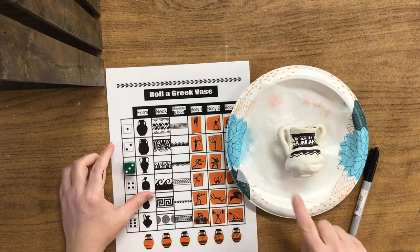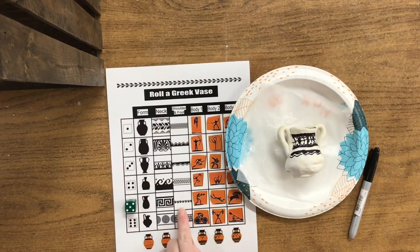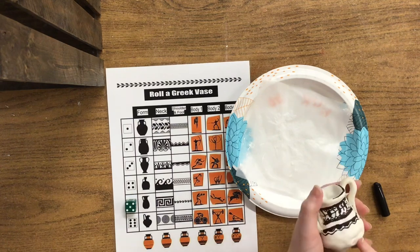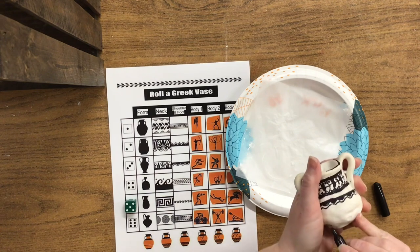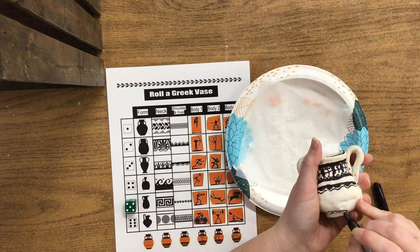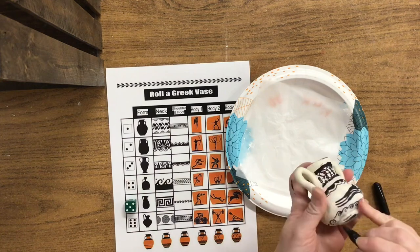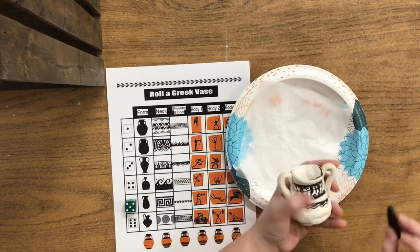I'm ready to roll again to see what is going to be around the foot of the vase, and I got a five — so these curly cues. The foot of the vase is kind of low down here where this ring is. Using my observation skills, it looks like curly cues to me, so I'm just going to do some curly cues all the way around. You can see that it continues all the way around the bottom part of the base. Neck, shoulder, foot — they all match.